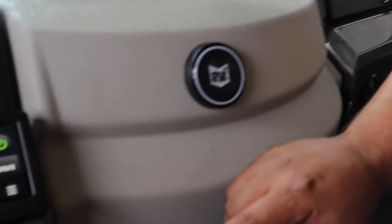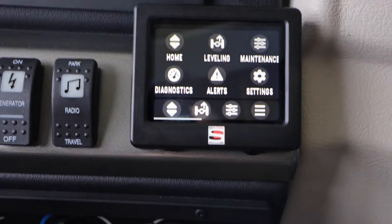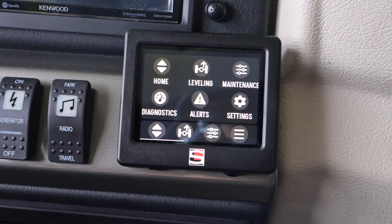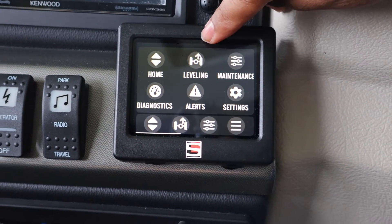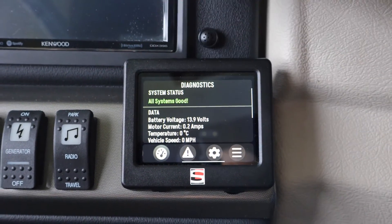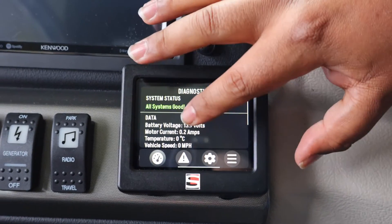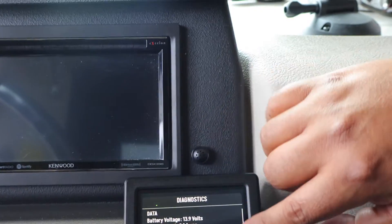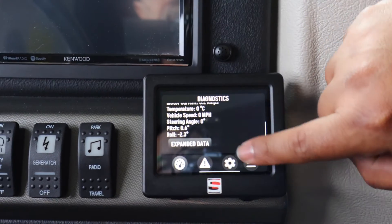Next we'll go over the Settings button. Here you can see all the buttons — if you want to go straight to your normal Sport and Comfort screen, your home screen, or your True Earth screen. You also have a Diagnostics button, so basically if there's an issue with the system you can go over that.